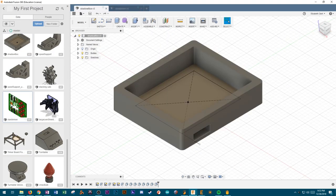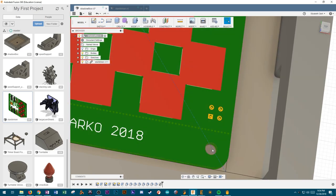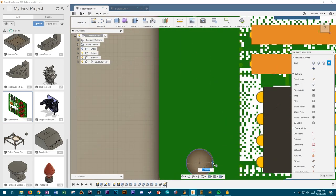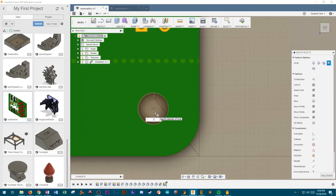Because Eagle and Fusion 360 are both by Autodesk, they talk to each other. So I was able to bring that board layout directly into Fusion, place the board into my design, and then use the screw holes to sketch in where I wanted the standoffs in the shadowbox. That was really awesome.